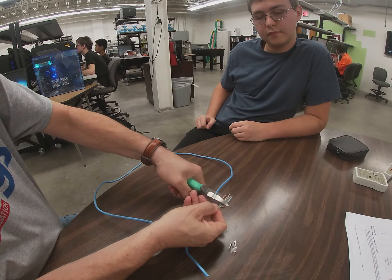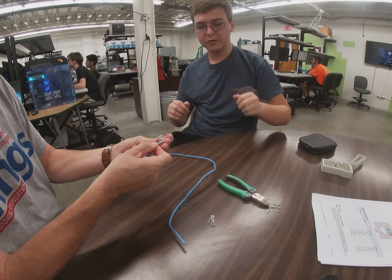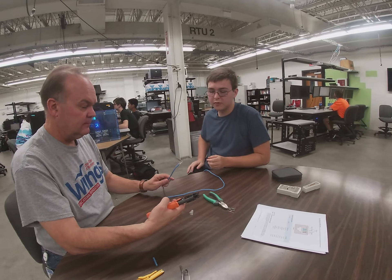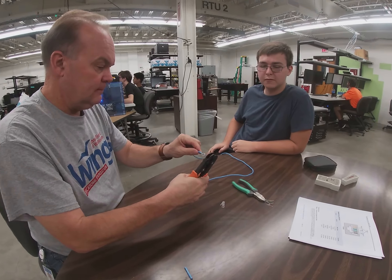We're going to make sure that the crimp is held with the little arrow side down, and we're going to try to push it through that little hole. We'll be able to see if all the wires lined up correctly. Now we're going to take the crimping device, line it up to the correct hole, and give it a good squeeze.